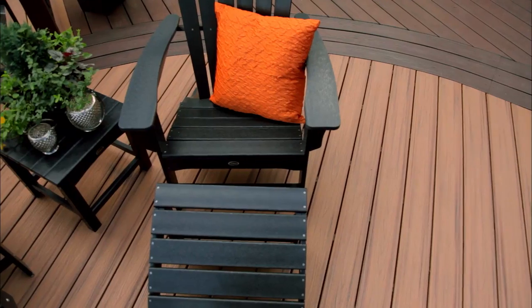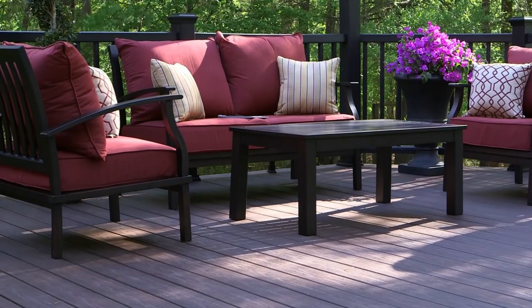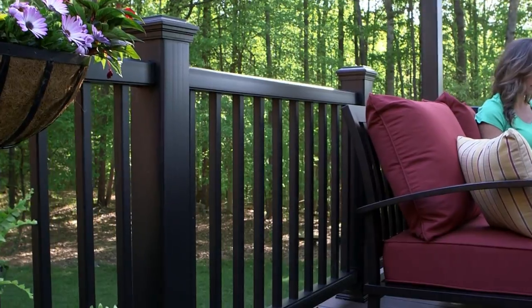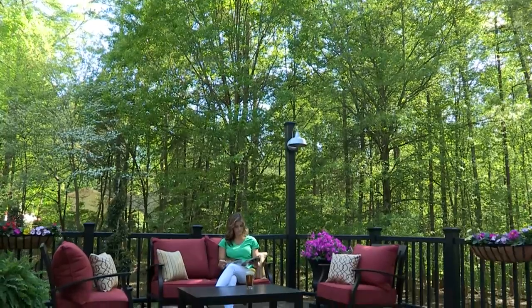With a little pre-planning, creativity, and the availability of Lowe's in-stock Trex outdoor living products, your dream deck is only a few simple steps away. Enjoy the endless possibilities of a custom outdoor space that reflects your style and provides you with the perfect railing solution to make your deck the best part of the view.